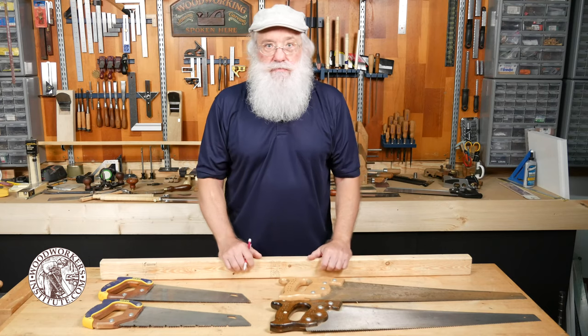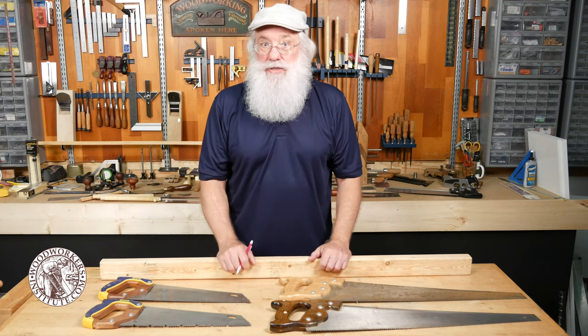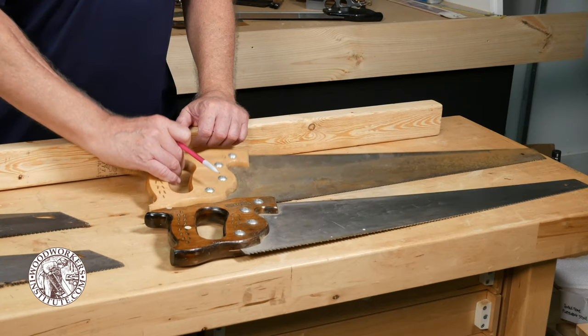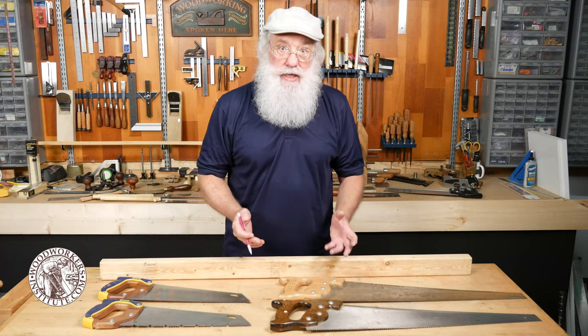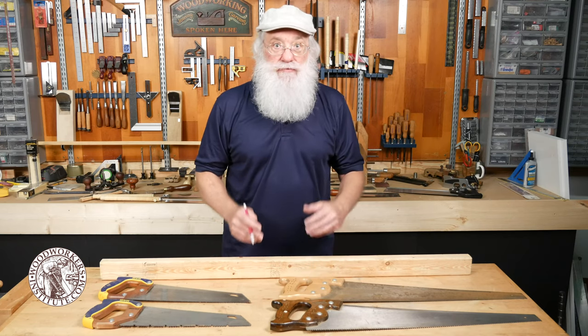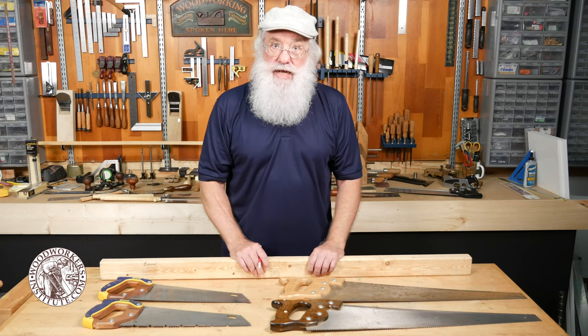The first type of saw I ran across as a young boy was a typical construction style hand saw. These are great except that they're designed for rough carpentry — for cutting two by fours and framing lumber and those sorts of tasks.